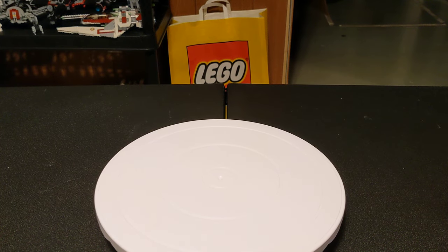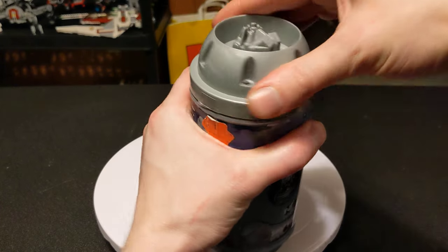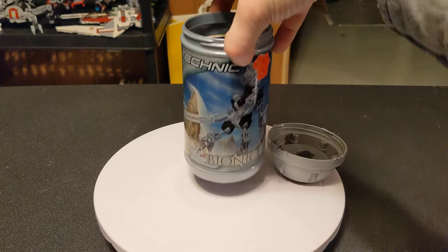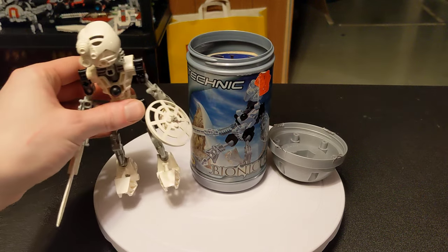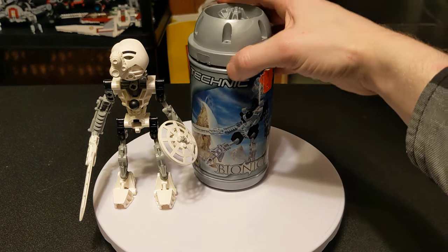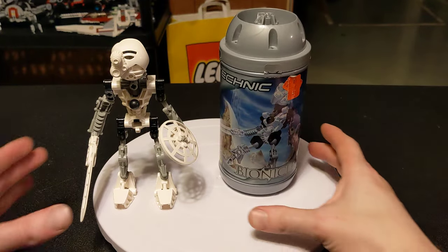There's nothing I love more than coming home from a long day at work and just cracking open a cold one. Hello everybody, welcome back to the channel, glad to have you here. Today we are doing set number 8536 — this is the Kopaka, Toa of Ice, from the Bionicle line.